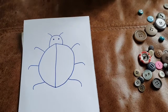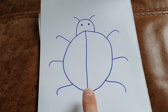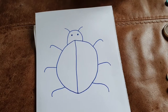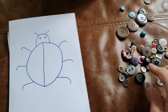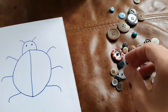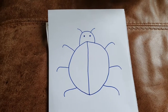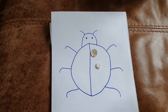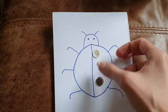Hello everyone, this activity is called Ladybird Doubles. I've drawn a very odd-looking ladybird here — I'm sure you could do a lot better! You need some objects to put on your ladybird. I found lots of cool buttons. What you do is one of you puts on a number of objects to make one half of your ladybird.